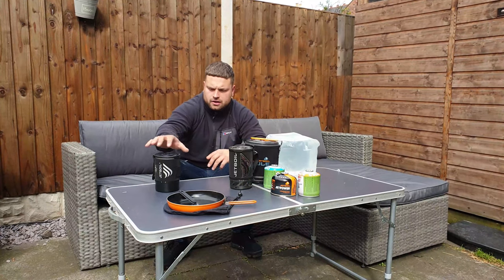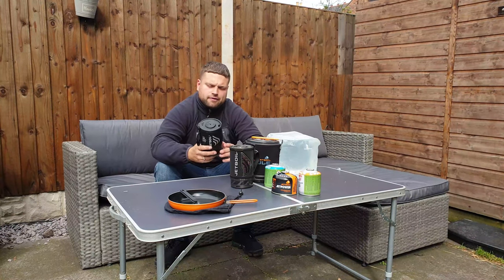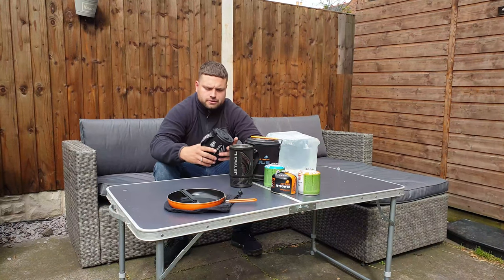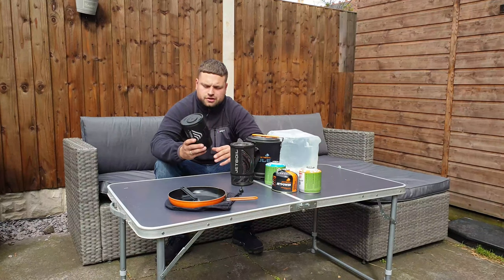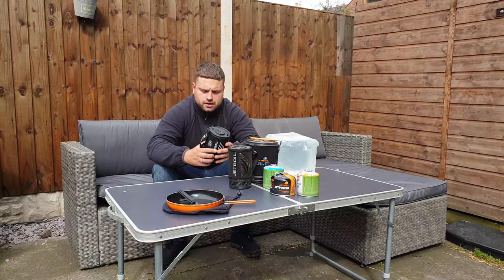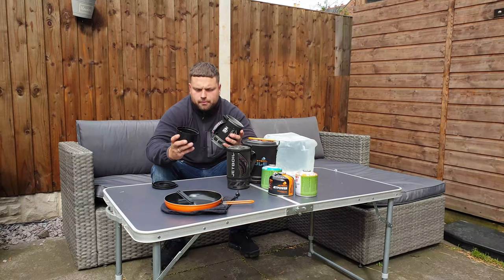The Zip is the smallest one from Jetboil. I bought this for around 60 pounds. I like the system — it's compact so everything goes into this. I haven't got any gas canisters at the moment, but what actually goes inside: you've got a top lid and a bottom cup.